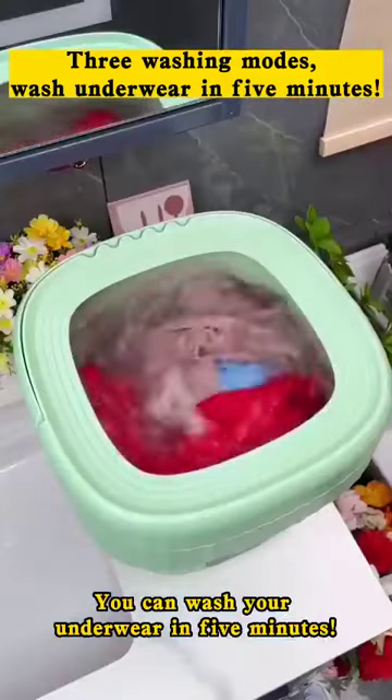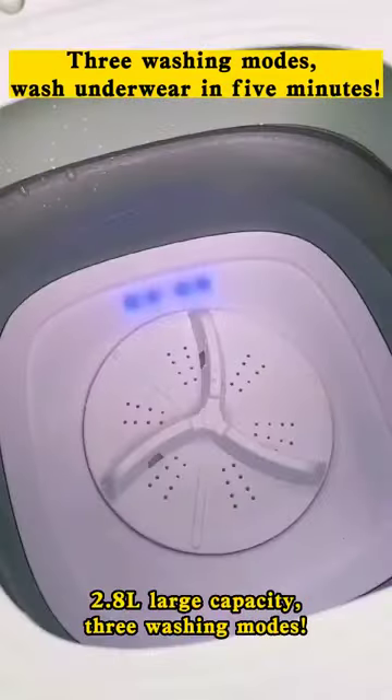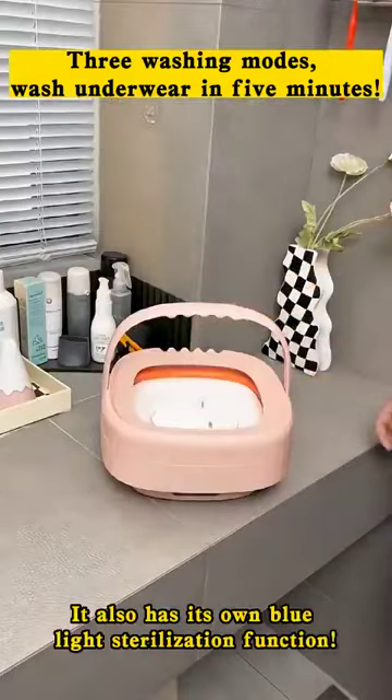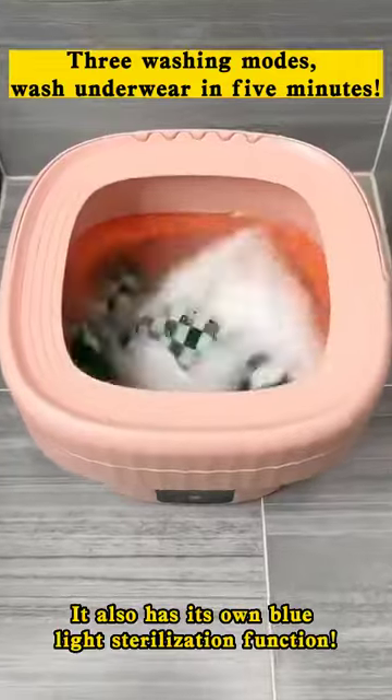can wash your underwear in 5 minutes. 2.8 liters large capacity, 3 washing modes. It also has its own blue light sterilization function.